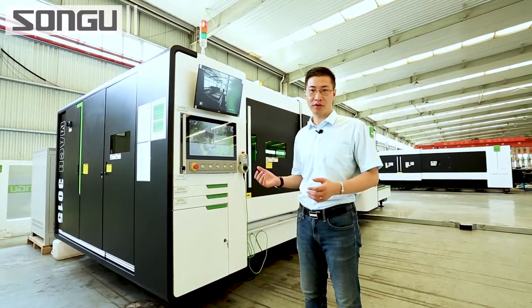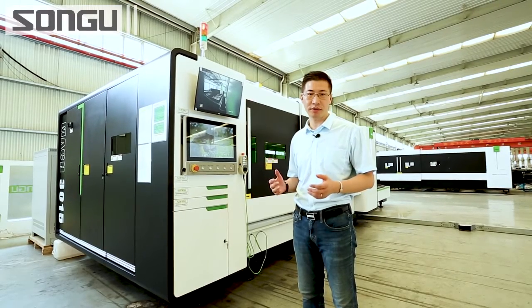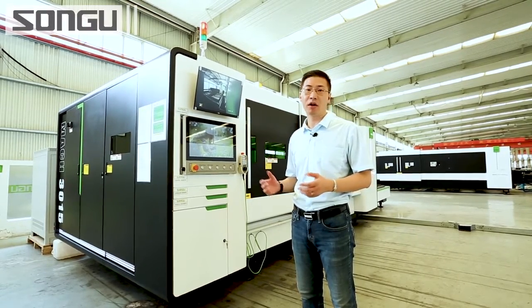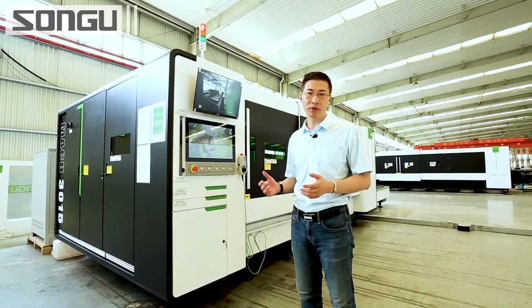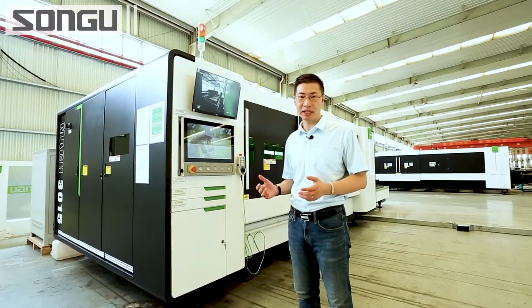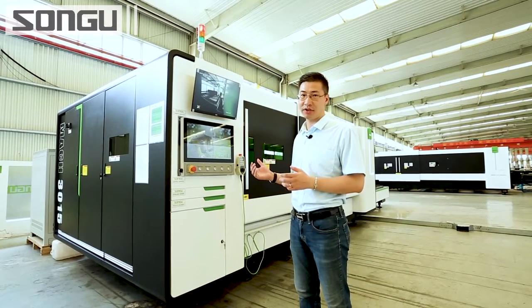This machine has a working area of 3m x 1.5m, 4m x 2m, 6m x 2.5m, or a larger one if you want. Today we are also going to demo the 12kW cutting ability of this machine. Now let's go to see the machine in some details.